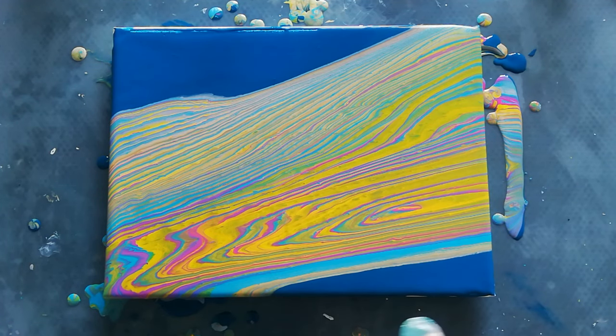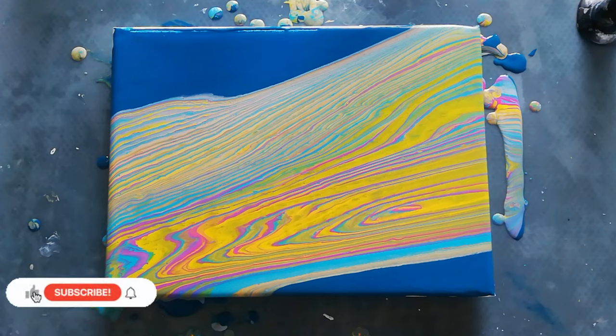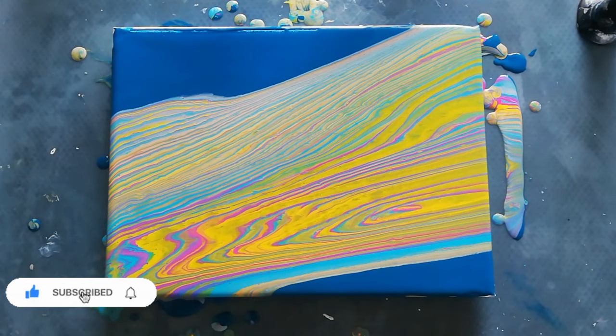I'll just have to fix the sides. I really can't wait to see how this one dries. And that's it, I'm done! I really like the negative space. I'm going to fix the sides and keep my fingers crossed that it dries nice, and I'll show you the finished result. Thank you for watching, bye everyone!